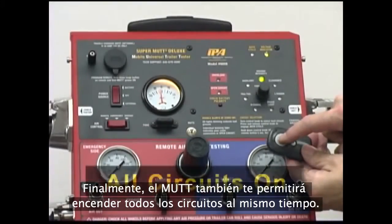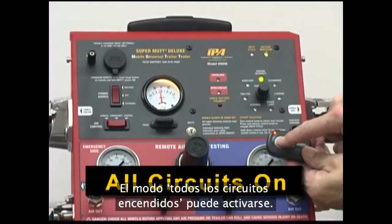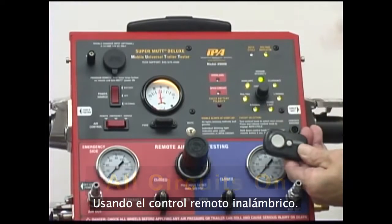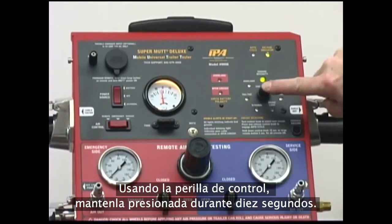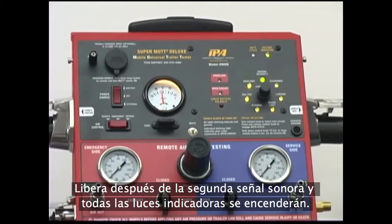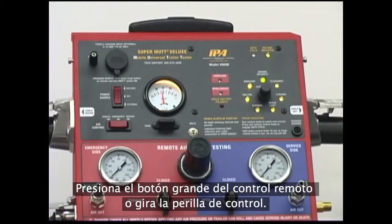Finally, the MUT will also allow you to turn on all circuits at once. All circuits on mode can be activated either via the control knob or the wireless remote. Using the wireless remote, press and hold the large button for 5 seconds and then release. Using the control knob, press and hold for 10 seconds. After the second beep, release and all circuit indicators will light up. To cancel all circuits on, either press the large button on the remote or turn the control knob.